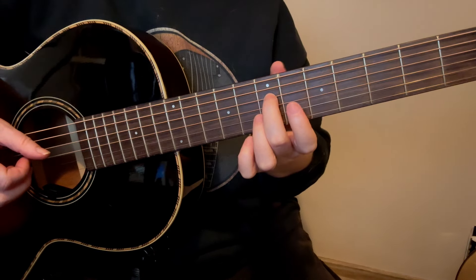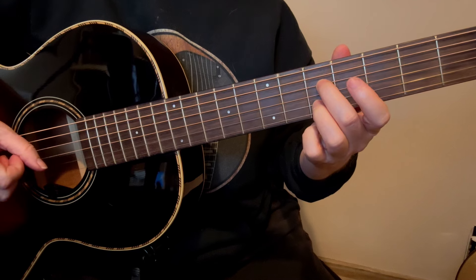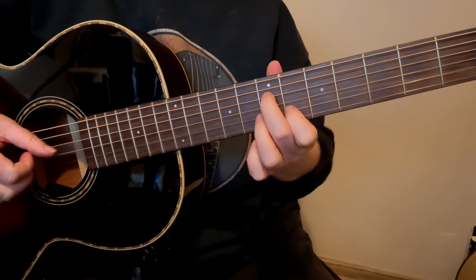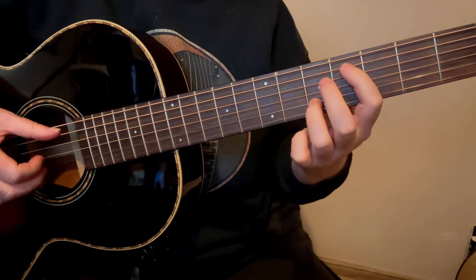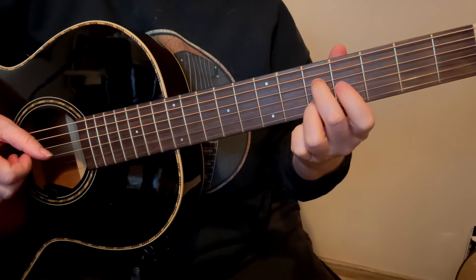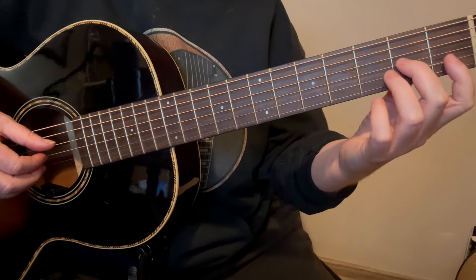The pattern for the right hand is the same for all of that: thumb, index, middle, ring, index, middle. It's going to do that for each one, and then we have that descending bass line: C sharp, C, B.